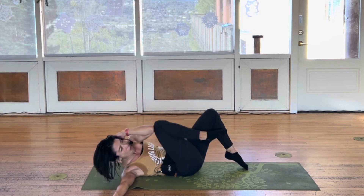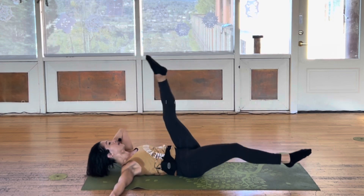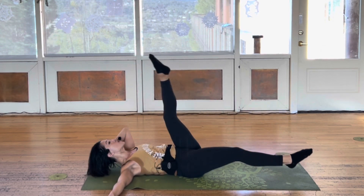Stay like this. Four. Left leg up and down. Keep that left leg straight. Bend, straight. Bend, straight.